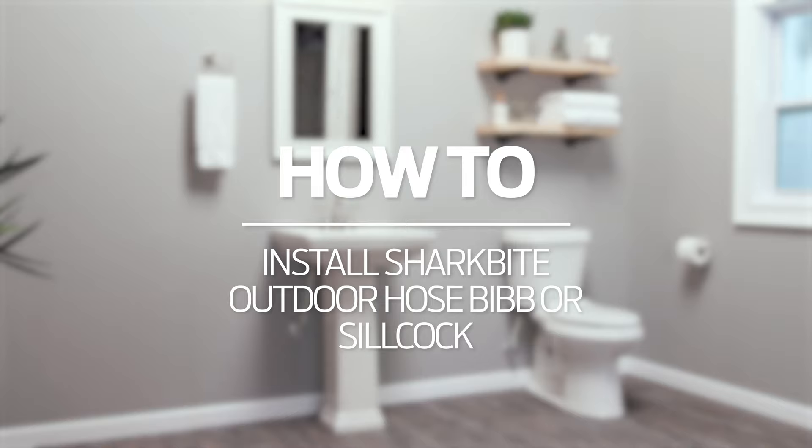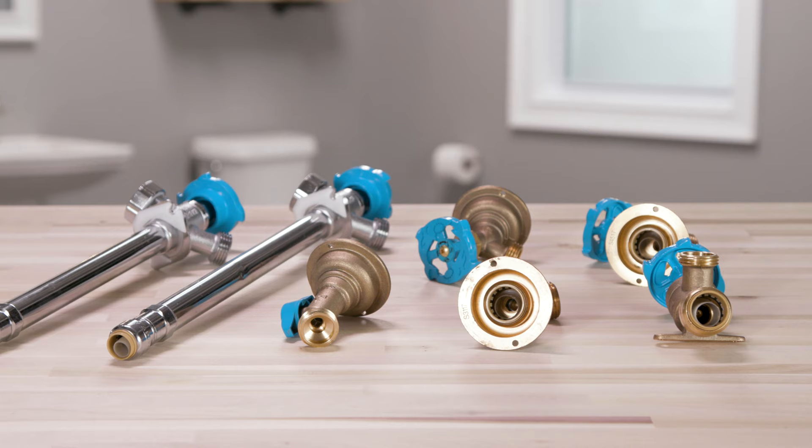Installing a SharkBite outdoor hose bib or frost-free silcock. If you're installing a new hose bib or need to replace your existing frost-free silcock, SharkBite offers a range of hose bibs, garden valves, and frost-free silcocks.